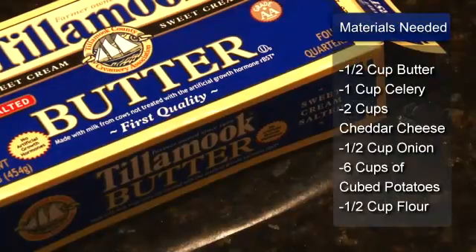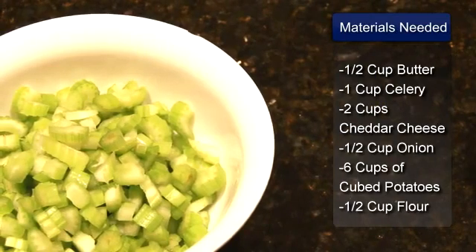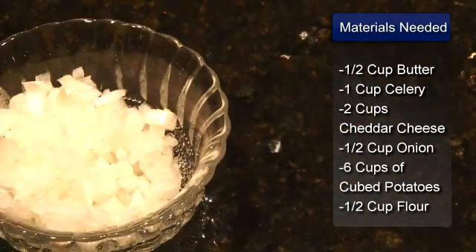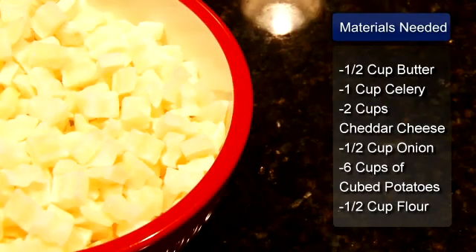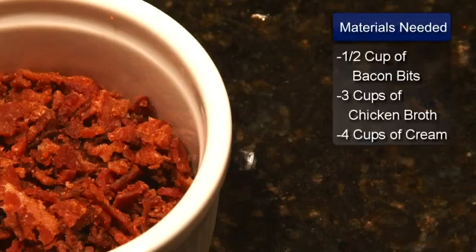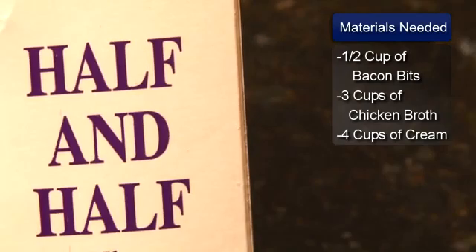The ingredients are 1½ cup of butter, 1 cup of diced celery, 2 cups shredded cheddar cheese, 1½ cup of chopped onion, 6 cups of cubed potatoes, 1½ cup of flour, 1½ cup of cooked bacon bits, 3 cups of chicken broth, and 4 cups of cream.